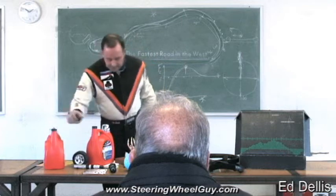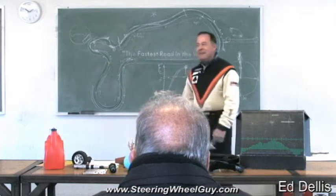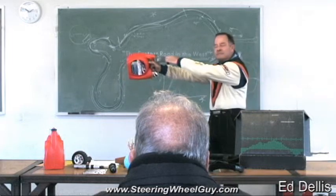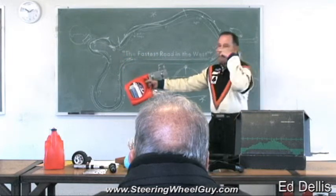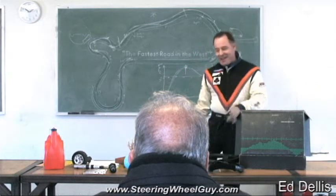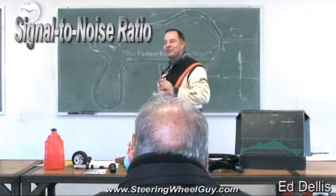Now for the fun part. Same amount of weight — you put the blind there. I guarantee I could tell you when that thing hit there. And that is what we call the signal-to-noise ratio.